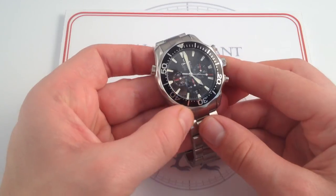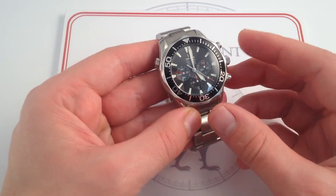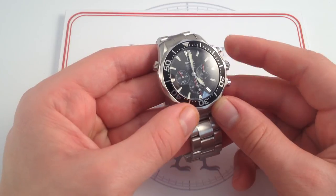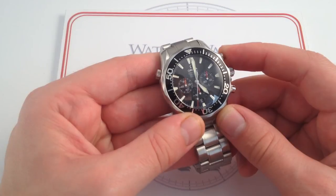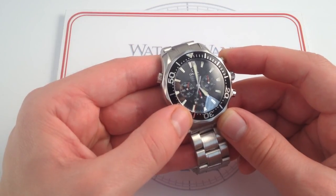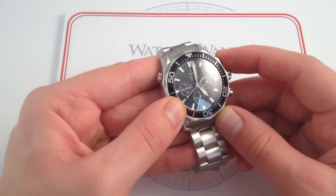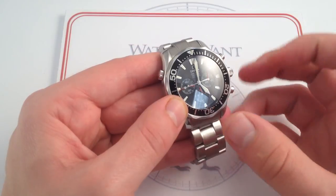It also adds — compared to those early Bond Seamasters — instead of having a cam-operated chronograph with a lateral clutch, now we're upgrading to a vertical clutch and a column wheel. So it's crisp. You can see when I stop it, you hear that nice crisp click, and when I start it, you can hear it as well. A crisp function selector. You'll also notice that when I stop the hand, there's no stagger, and when I start it, it doesn't jump. And that's because of the vertical clutch engagement mechanism.